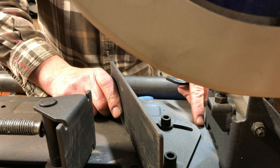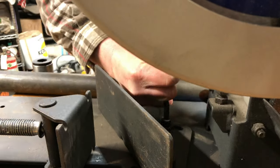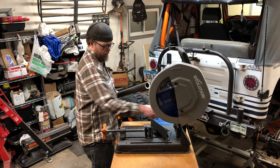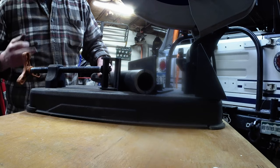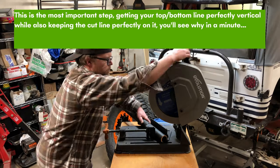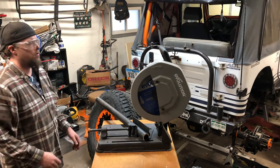This saw is adjustable from zero to 45 degrees, so we're just going to line up 30 with that line and tighten it back down. Once you have your 12 and 6 — top and bottom marks — on there, place it on the saw and get everything lined up. This is my first try.